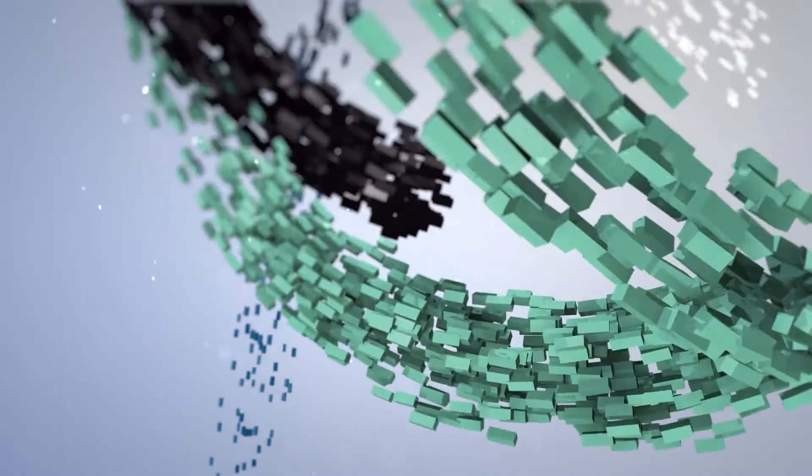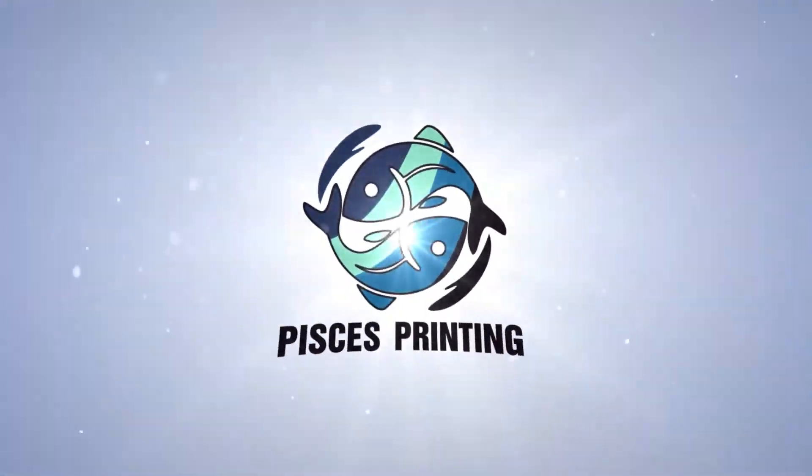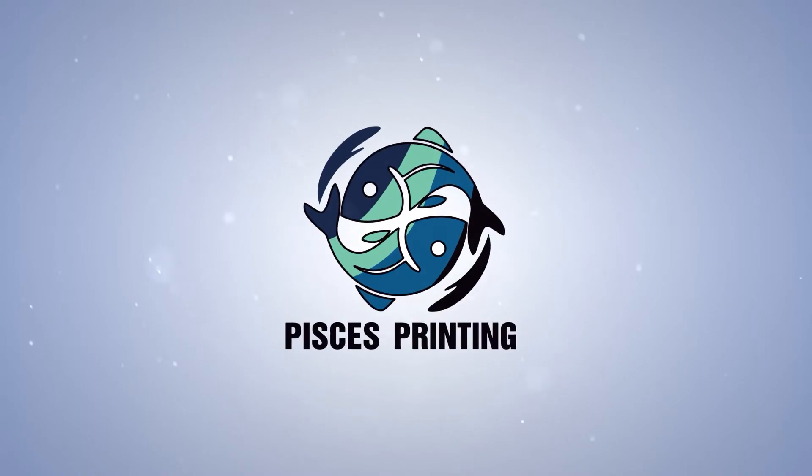I'm Justin and this is Pisces Printing. Today we're gonna be doing a little bit different of a video — instead of an actual printing project, we're gonna be talking about a previously printed project, the last video I uploaded before this one: the quad fan Ender 5 video.